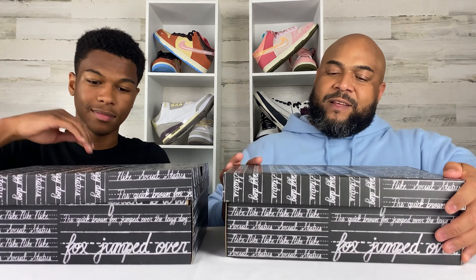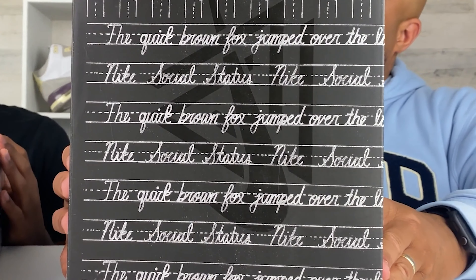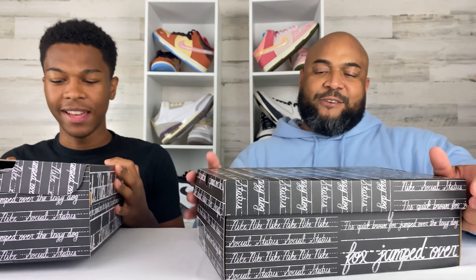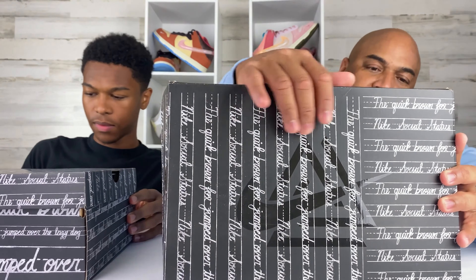The box has a chalkboard motif going on with a notebook feel. It has some writing on it — it says 'The quick brown fox jumped over the lazy dog.' That's the pangram — the sentence where every letter in the alphabet is included. And then it says Nike Social Status, with the Nike logo alongside Social Status. Enough about the boxes — the boxes are dope, though.